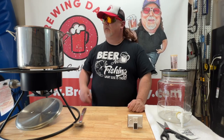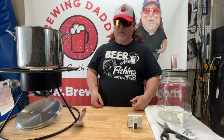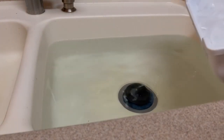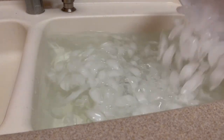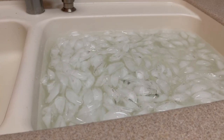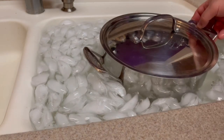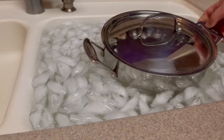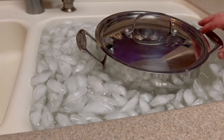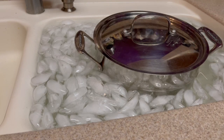Our timer just went off. We're going to get our wort into an ice bath, cool it down to 70 degrees, and then transfer it into our sanitized fermenter. We've got an ice bath here — I'll go ahead and get it all iced up. We're going to let that sit and it should cool down in maybe 30 minutes or so.